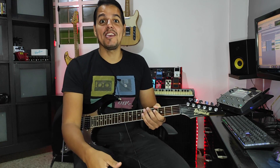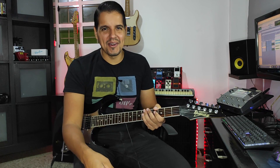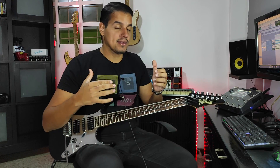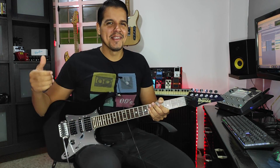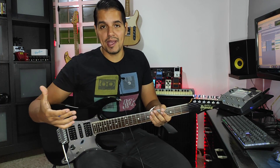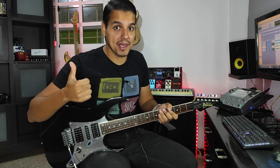Bienvenidos a un nuevo video. El día de hoy quiero seguir tratando con ustedes el tema de las bases de guitarra, cómo aprender a acompañar mejor, qué acordes hacer, qué tipo de cosas hacer para dar una mejor base en la guitarra. Si este tema es de tu interés y quieres aprender a ser un poquito más profesional a la hora de acompañar en una banda, entonces este video es para ti.